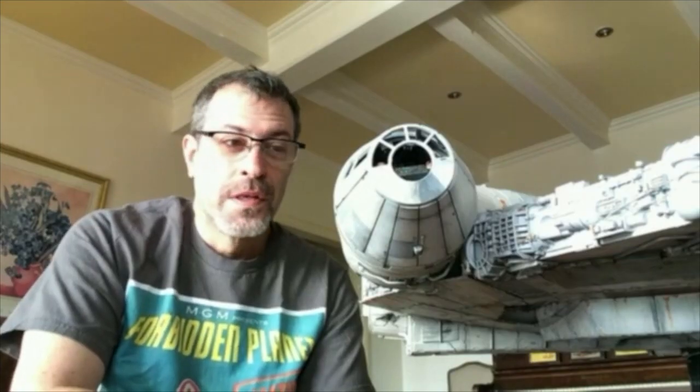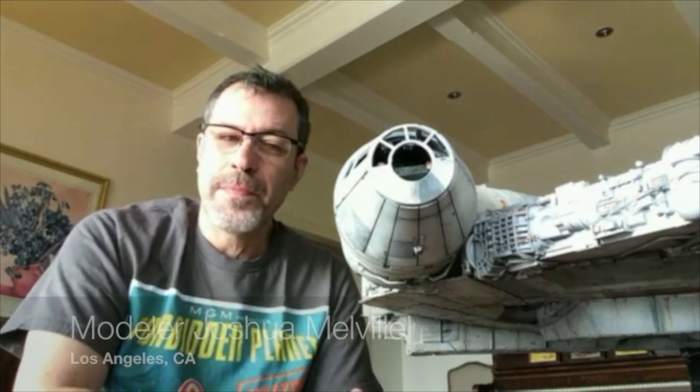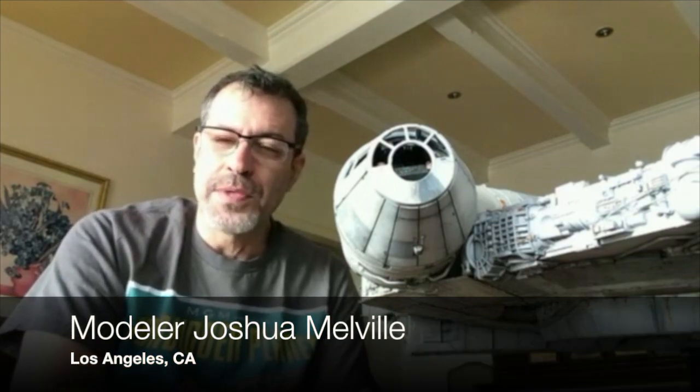Hey Josh and welcome back. Now many of us know about this model but for those who might not, can we begin by telling us what is a D'Agostini? Well, D'Agostini is a European company and they've adopted a business model that's used a lot in Asia. In America we go to a hobby store and we might spend anywhere from thirty to a couple hundred dollars to buy a box that contains everything we need to build a model.